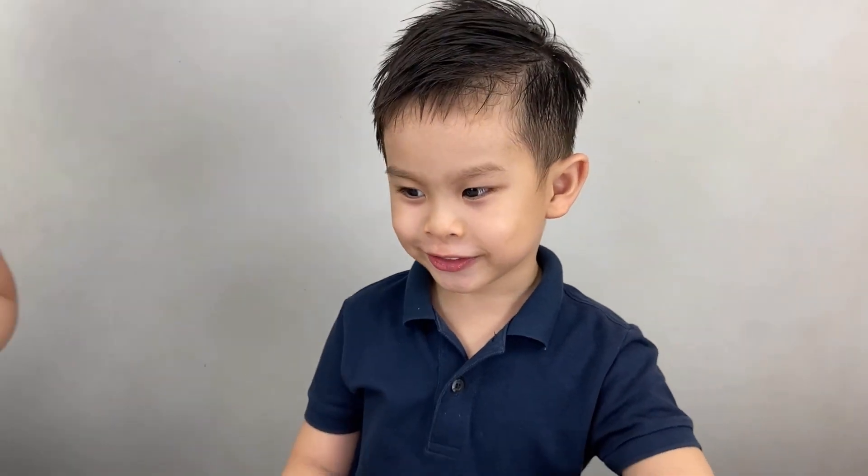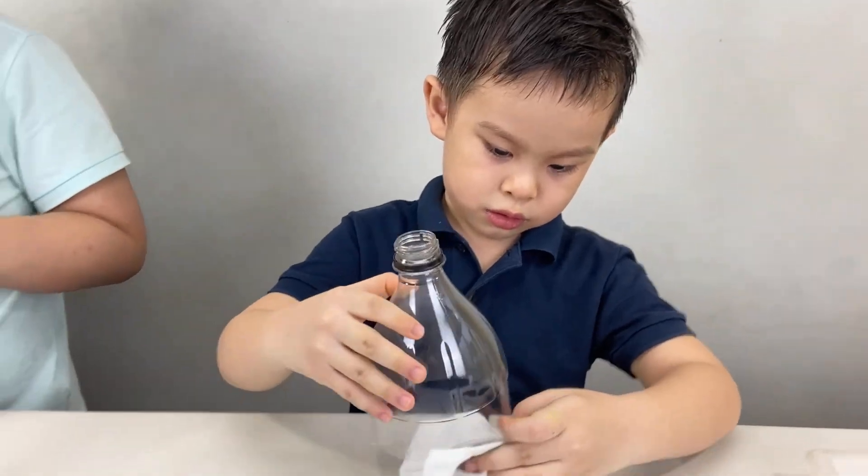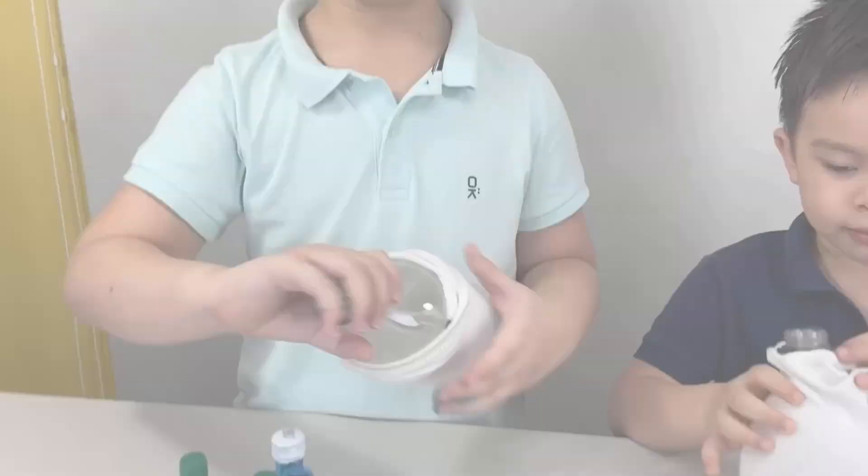Now we wrap Daddy's old socks on the bottle — nice and tight. Now we dip this in our solution and blow.